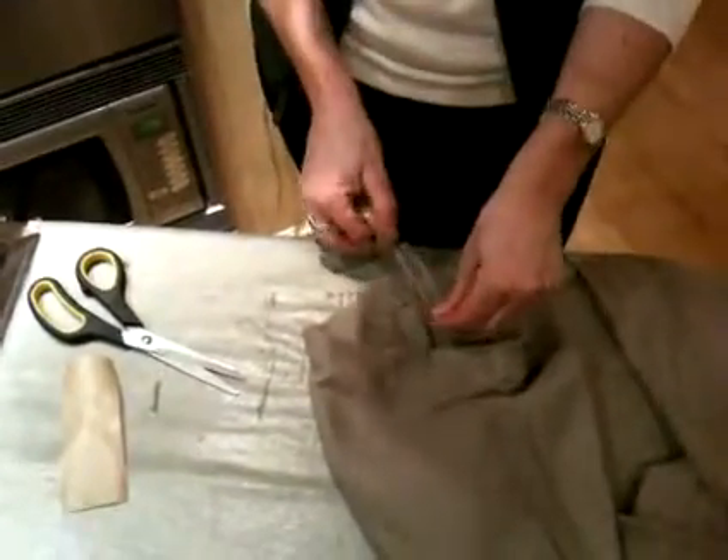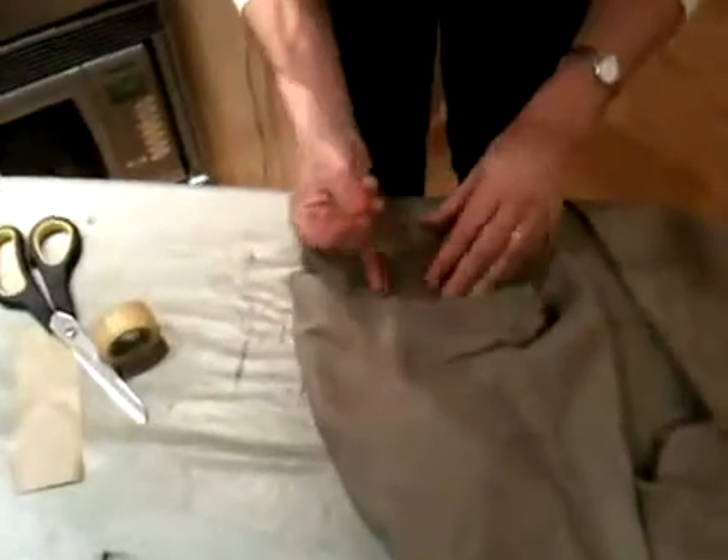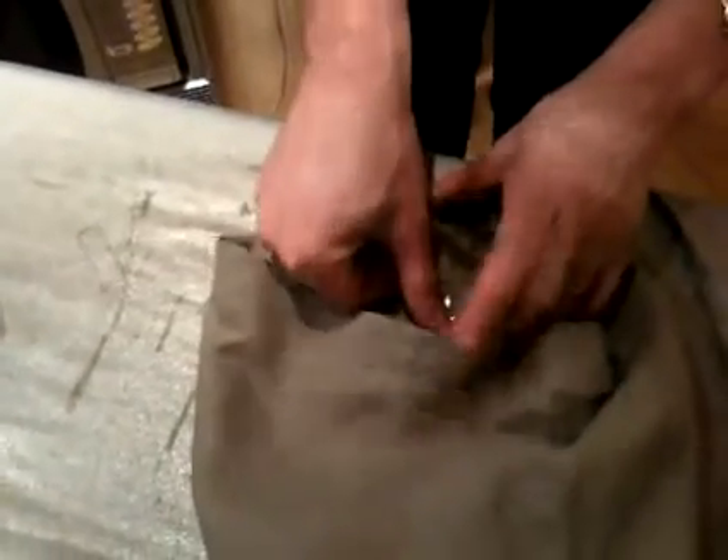All you do is cut sellotape to the length of the rip or the tear. Sometimes it helps to hold it generally together, then put sellotape over it.